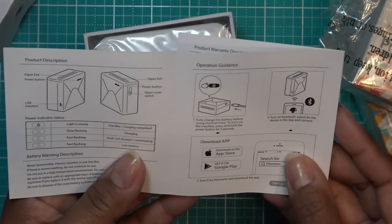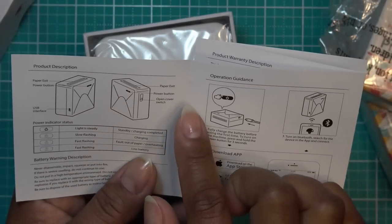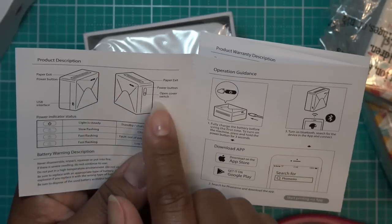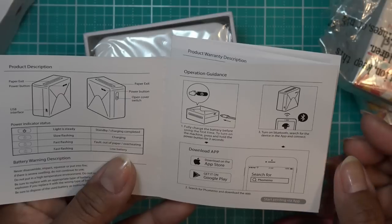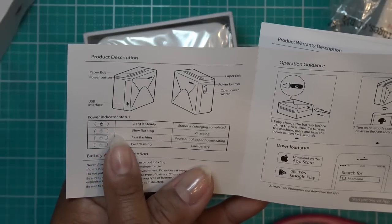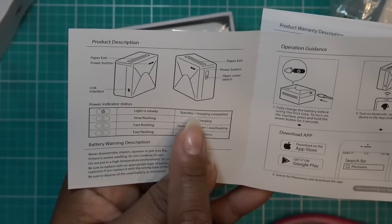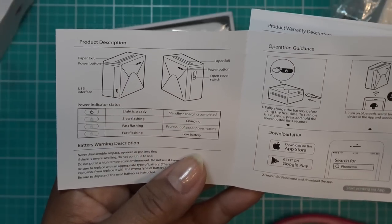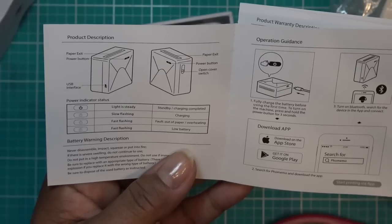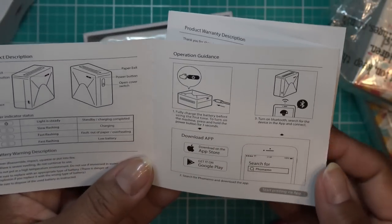We have the user manual. You have where the paper comes up, a power button, the USB interface, paper exit, and an open cover switch so you can switch out your paper or scroll. There are different power indicators: steady light means charging is completed, slow flashing means it's charging, fast flashing means out of paper, overheating, or low battery.